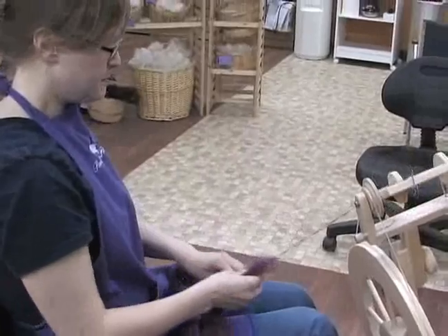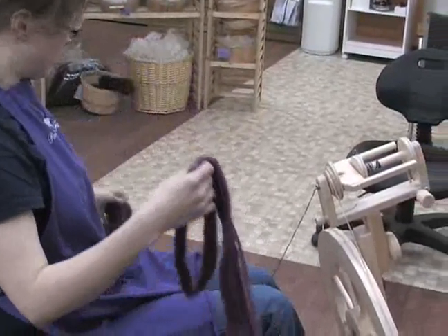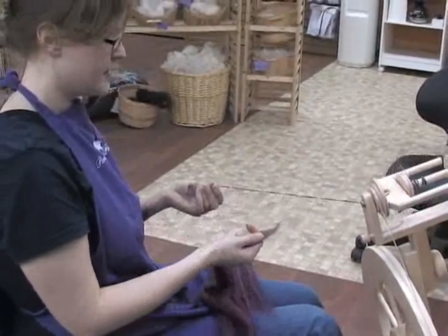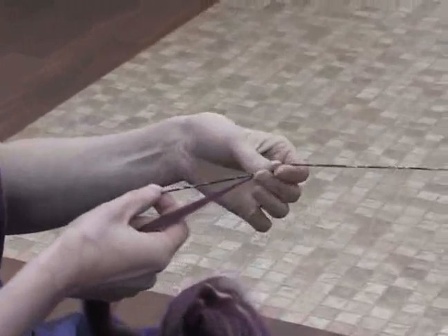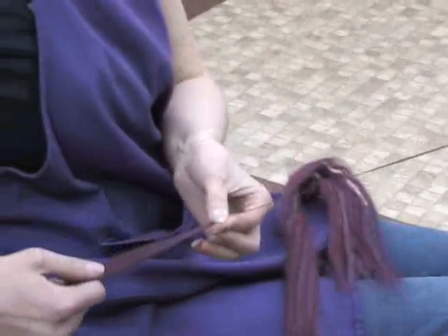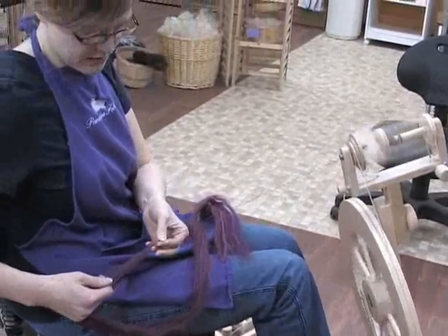Now with the fiber, one of the first things I like to do is pull off a piece and get it separated. Make sure it's thin enough, then grab the thread and get it attached — hold it right up here and let those fibers catch. I like to use a semi-worsted drafting method for most of the yarn that I make.